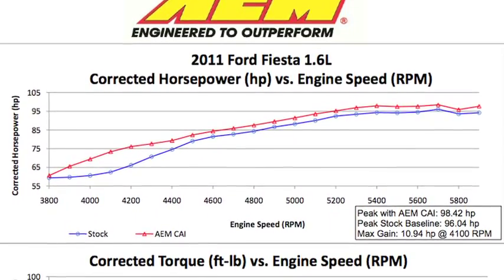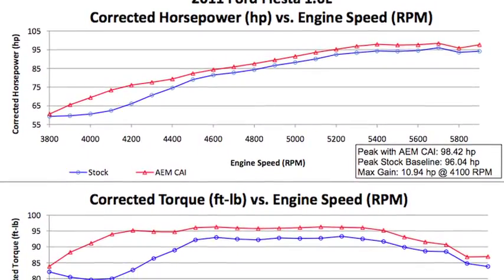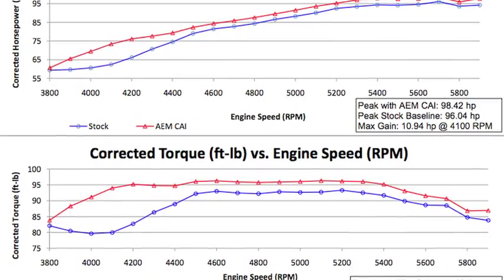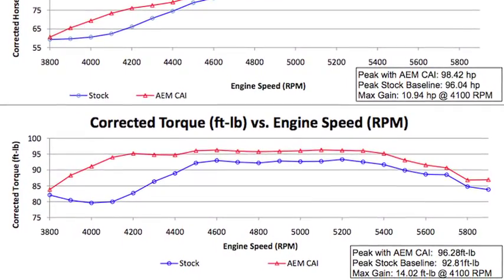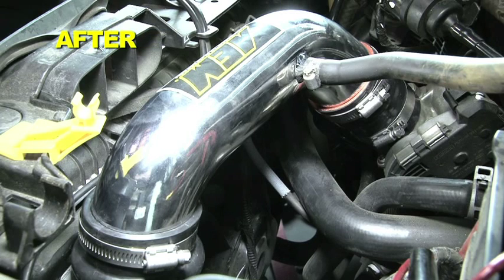AEM power testing showed an estimated power gain of 10.9 horsepower at 4,100 RPM with this air intake installed on a 2011 Ford Fiesta with a 1.6L engine. Actual results will vary depending on the condition of the vehicle, mileage, weather, and other variables.